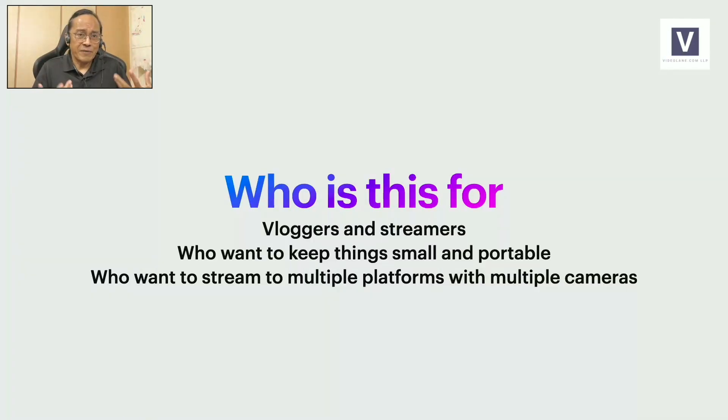Who is this for? It's for people like me — vloggers, streamers — who want to keep things small and portable, and also who want to stream to multiple platforms with multiple cameras.